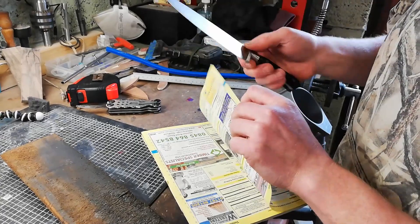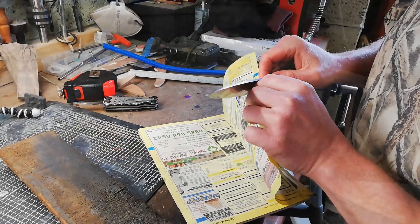There we go — so we've got a slight burr on it, it's cutting but it's not nice and sharp yet.